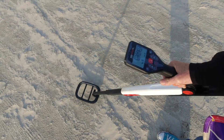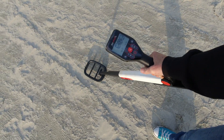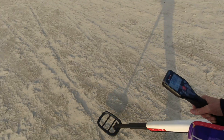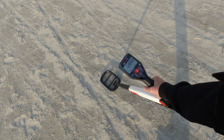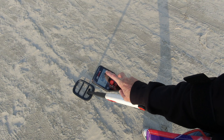Is it something? Could be something. Definite signal - first target of the day! It could either be a ring, a ring pull, or a little coin. We'll find out.